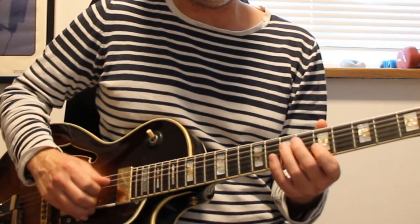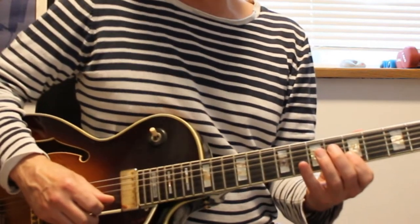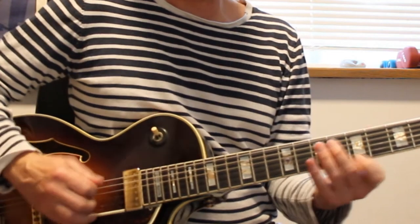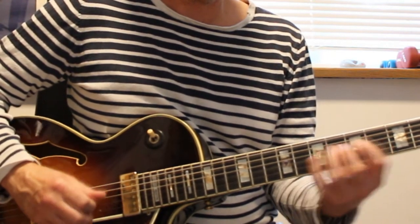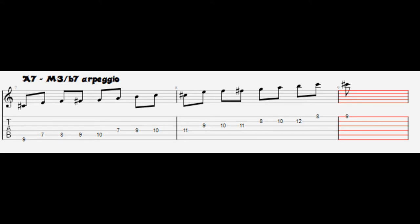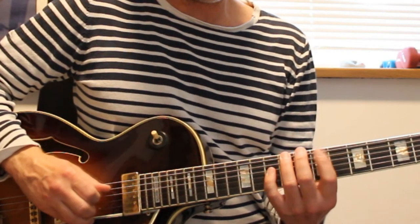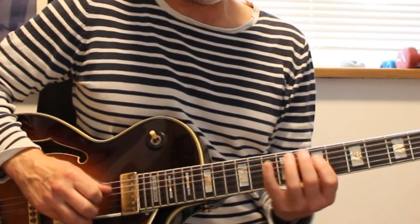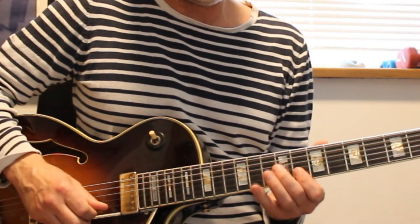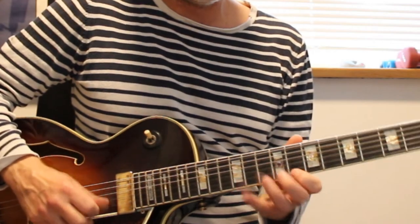Then we go up to the 5th from the 1, and then up to the 1. Then we go up to the b7, and then the major 3rd. So that's the whole line. I like this line — it's nice.